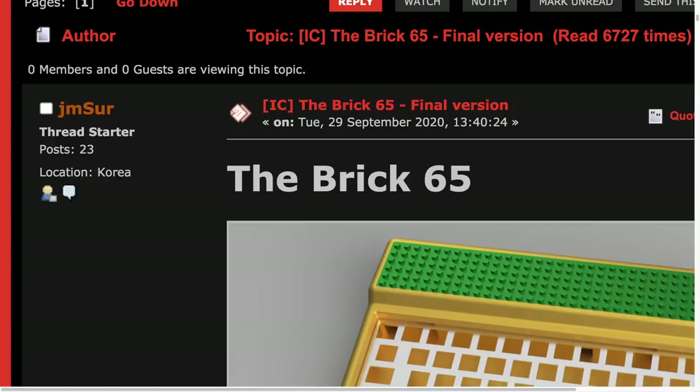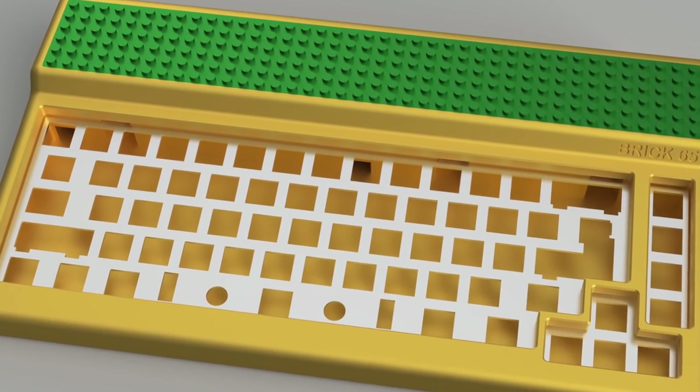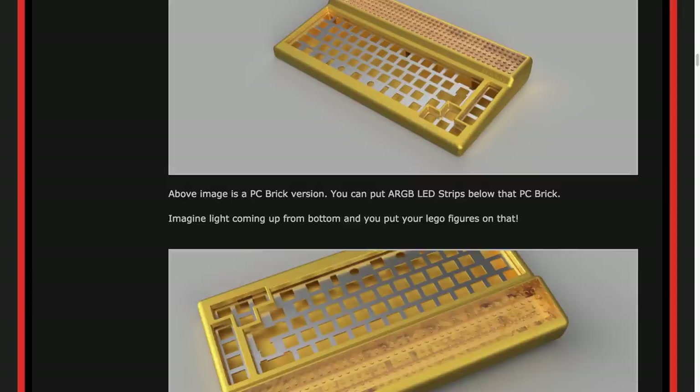Next up is the Brick 65, posted by JM Sur in September. This is another 65% board with arrow keys and rightmost columns separated out. The difference here is that huge top bezel where you're free to attach your Legos as well. There's not too many specs listed, but from what I can gather, it's got a 6.5 degree typing angle, QMK VIA-powered PCB, and it also comes with a daughterboard. This is going to be a fun board, appealing to keyboard enthusiasts who also have a Lego collection — but there's really not a lot of space there, so don't put your Millennium Falcon on.